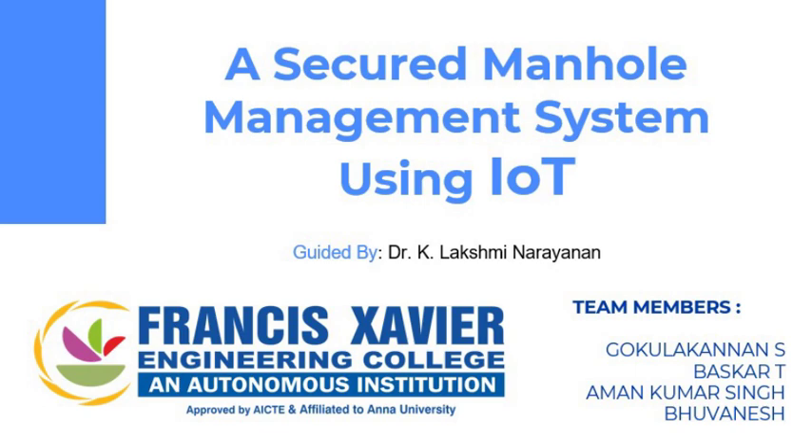Hi, we are from France Saver Engineering College and our project title is a Secure Manhole Management System using IoT.